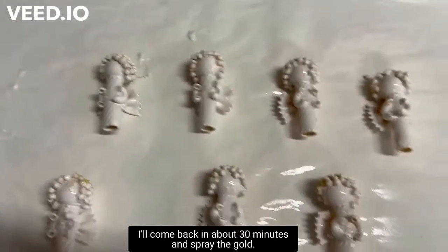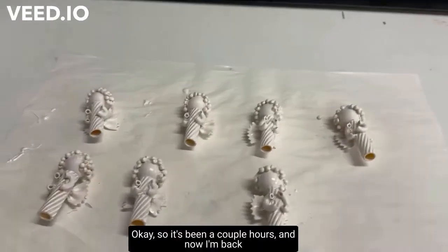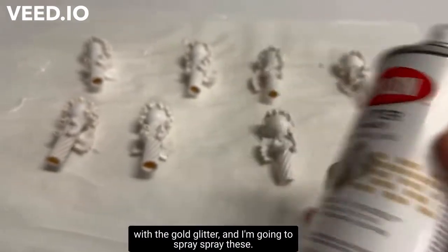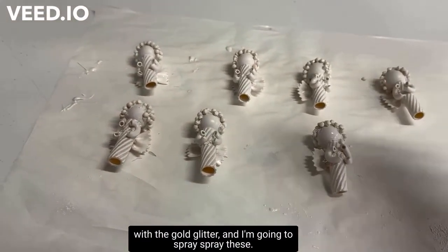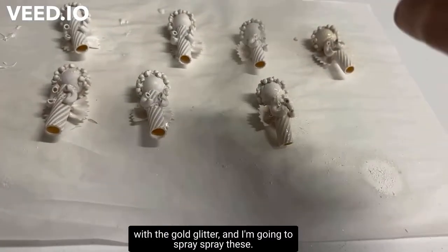I'll come back in about 30 minutes and spray the gold. It's been a couple hours and now I'm back with the gold glitter and I'm going to spray these.